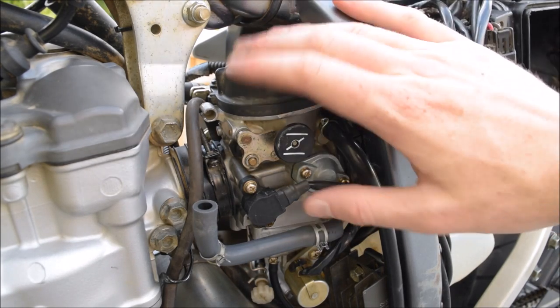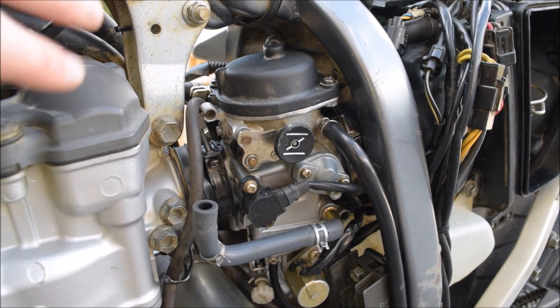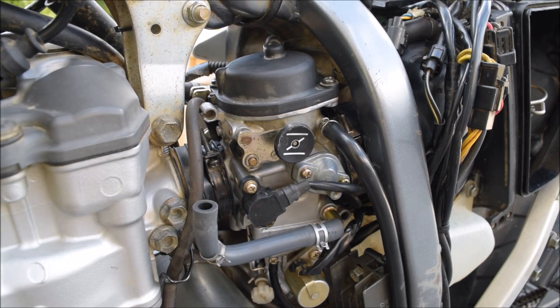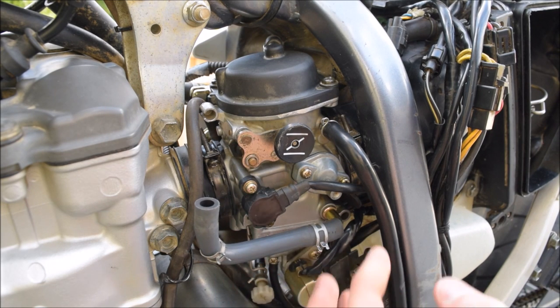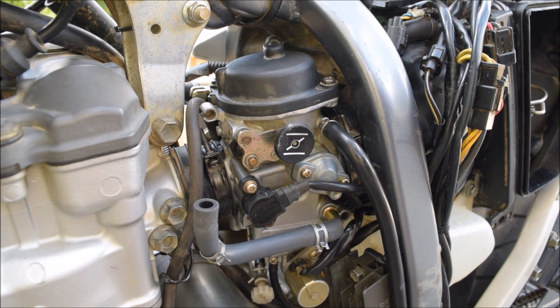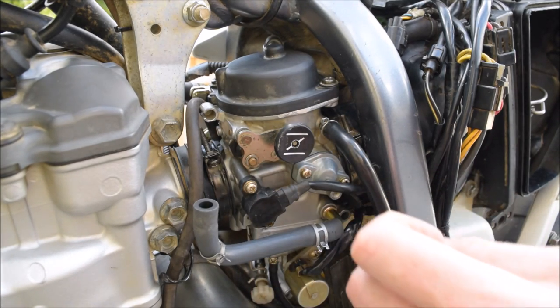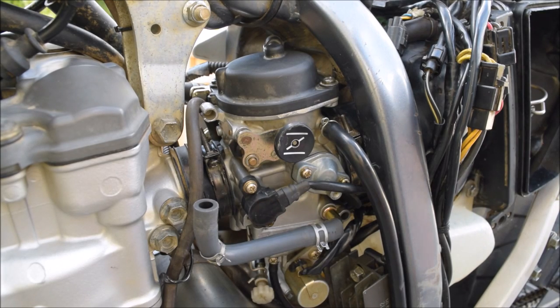Okay, so you're now looking at the carburettor — this is the carburettor here. The fuel tank sits here and comes down here, but you've just seen me take that off. This is the fuel line — the fuel hose which goes into the carburettor, where the fuel and air is mixed, as you may or may not know, and goes through into the cylinder to be ignited.